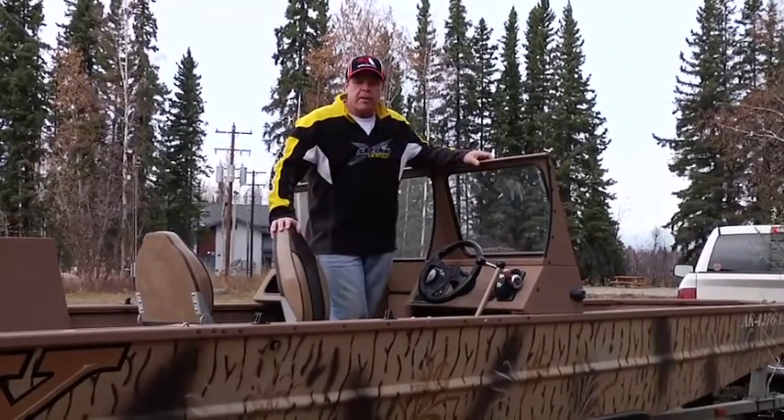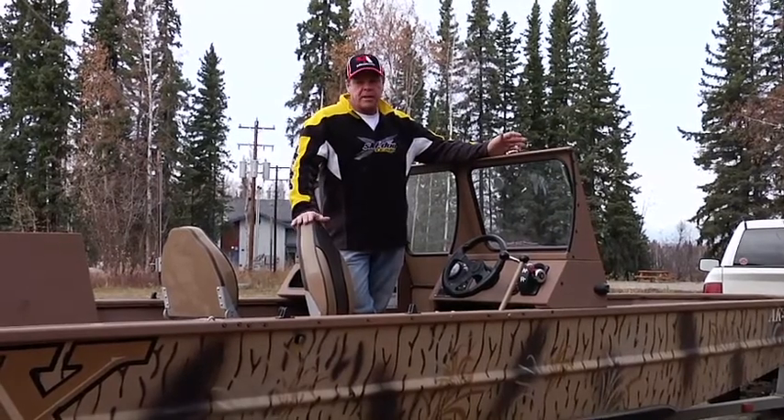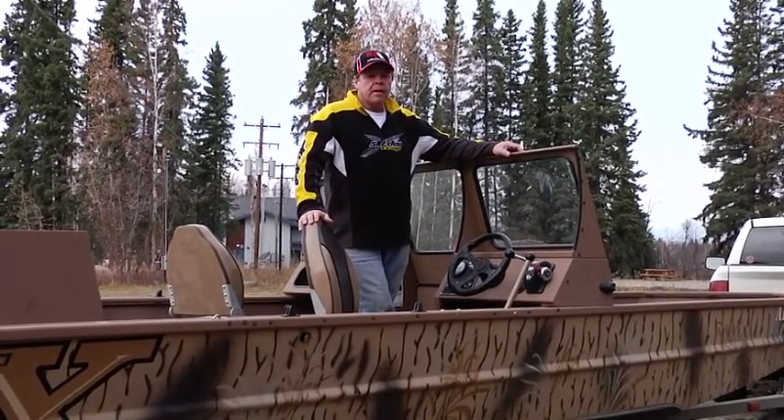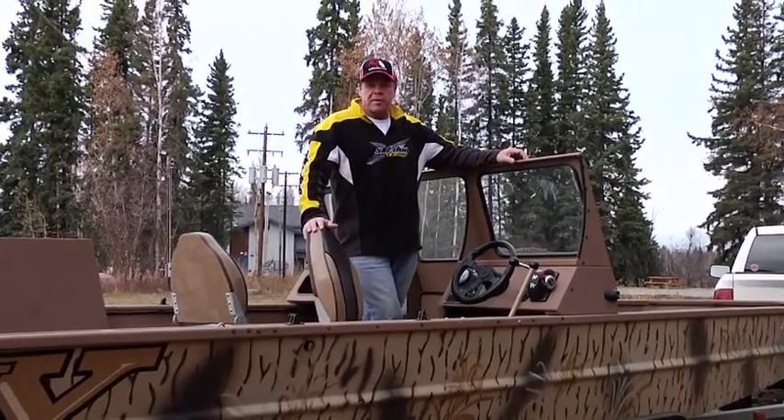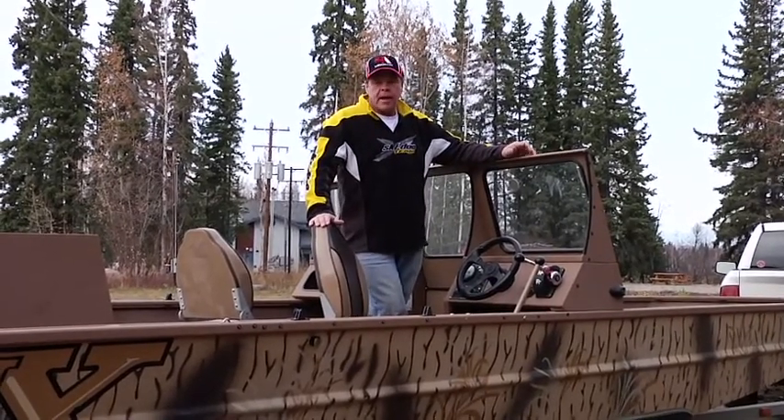Hi, this is Craig from Campos and this is the SJX boat. Today we're going to go over the basic break-in procedure, maintenance, winterization and just try and get you familiar with the different components on the boat and how to take care of it.